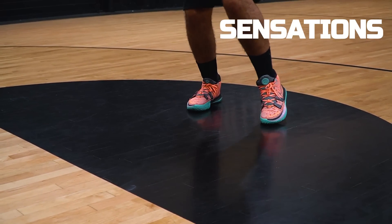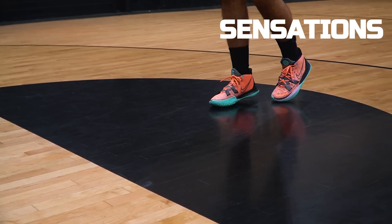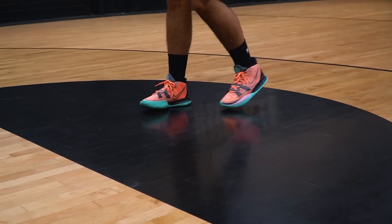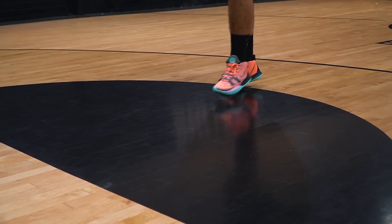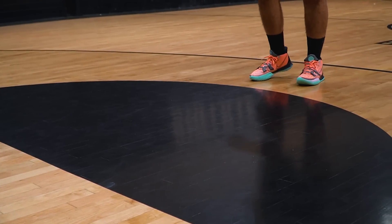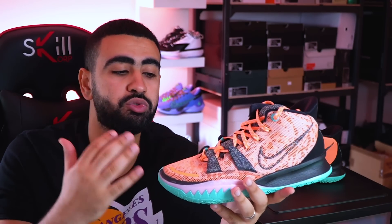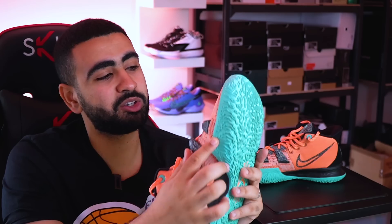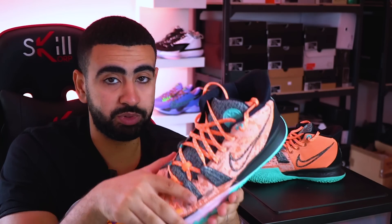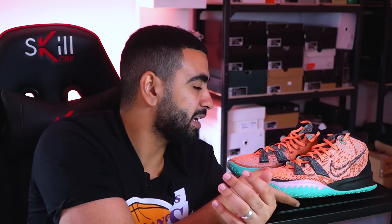Ce qui fait la force de la Kairi, c'est le ressenti quand on les porte sur le terrain — la fluidité de la foulée, que ce soit sur les mouvements brusques ou pas. La chaussure te suit, elle tient, elle est vraiment réactive. Le fait qu'on soit très proche du sol, c'est archi intéressant, notamment pour les meneurs. Pour les joueurs qui souhaitent sentir leurs appuis et avoir un centre de gravité bas, tout en étant sécurisé avec le Zoom Turbo qui apporte un retour d'énergie, ils ont vraiment trouvé le juste milieu. Les motifs qui remontent sur les côtés et à l'arrière font qu'à partir du moment où on pose le pied, on se sent bien, on se sent proche. Pour les joueurs qui souhaitent avoir la sensation sur le terrain, c'est peut-être la meilleure chaussure aujourd'hui.